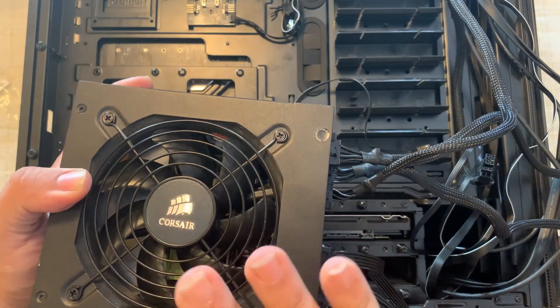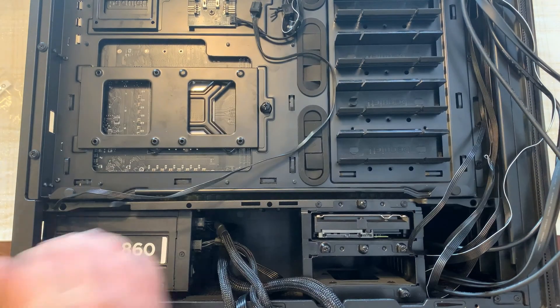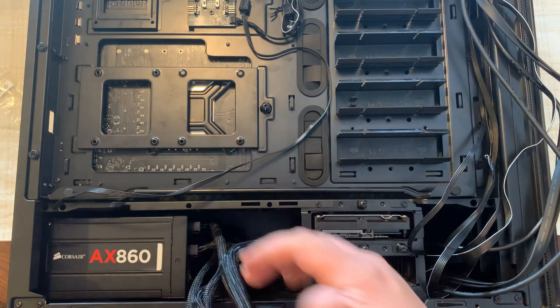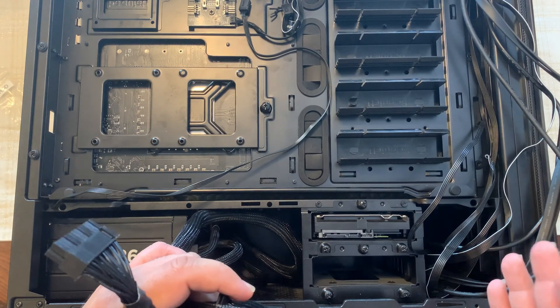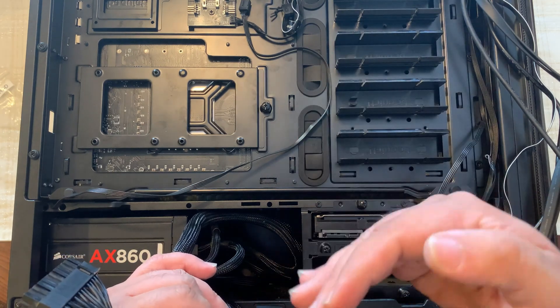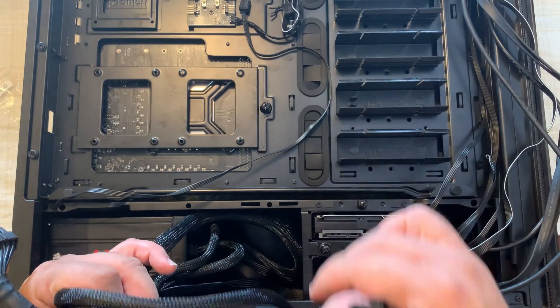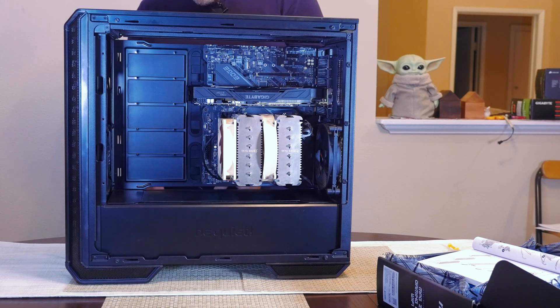Carefully place the power supply with the fan facing down into the case and screw it in. Now I'm going to route these cables through the rubber grommets. I'll stand the case up so I can see both the back and front and know which grommet to route each cable through. I'm going to route the ATX power connector through the bottom grommet.